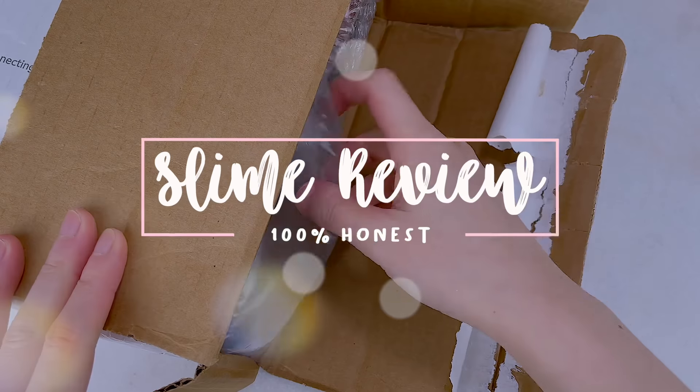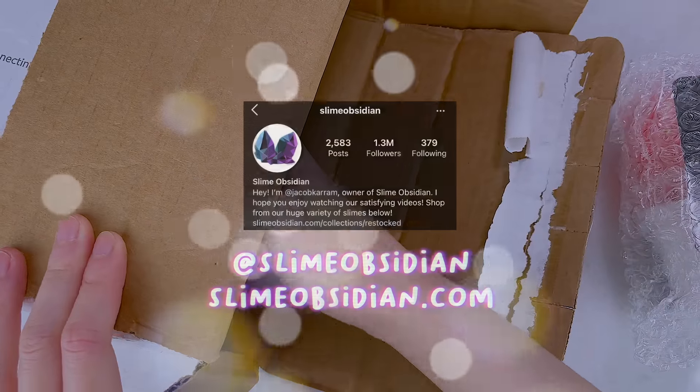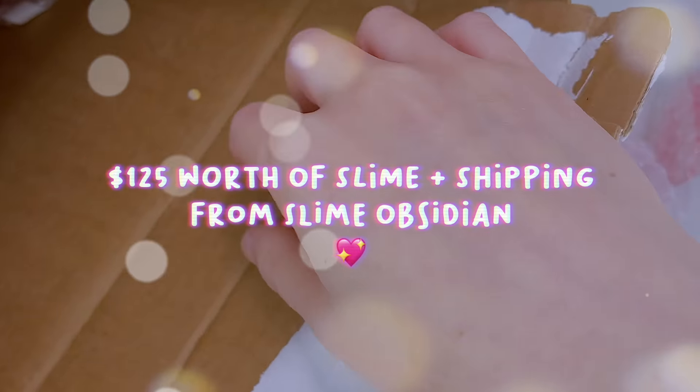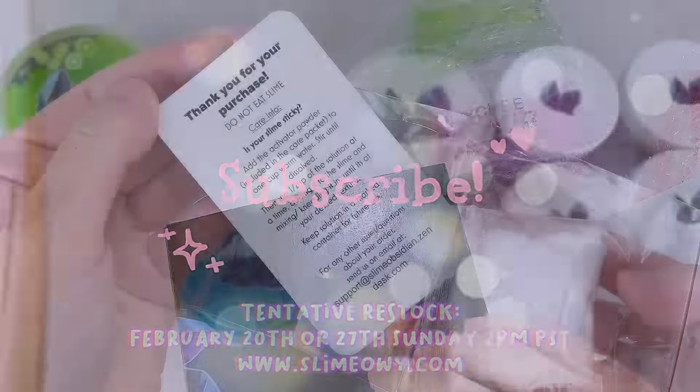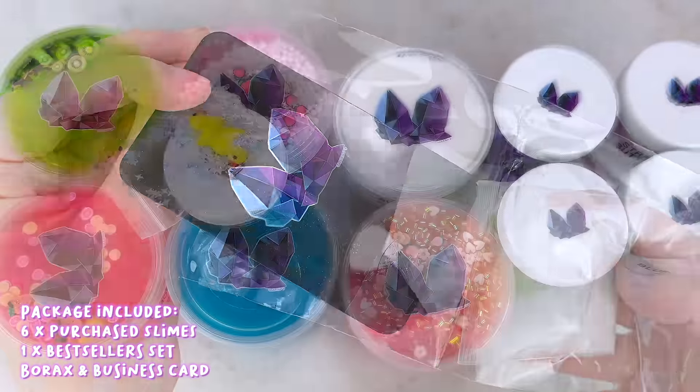Hey everyone, my name is Carmen and welcome to a new slime review video. Today I'll be giving a 100% honest famous slime shop review on Slime Obsidian. I purchased about $125 worth of slime including shipping. Make sure to give this video a like and subscribe if you'd like to see more slime videos like this one.